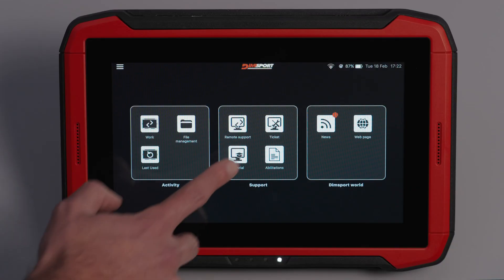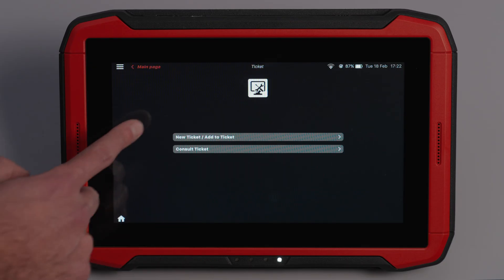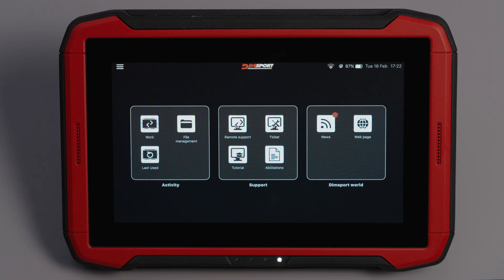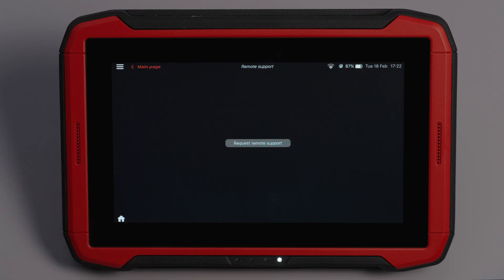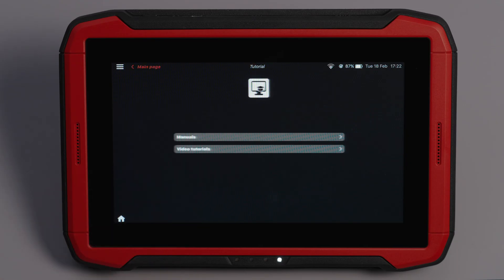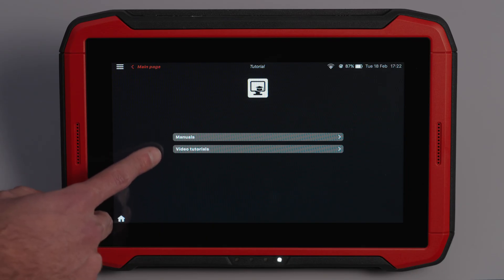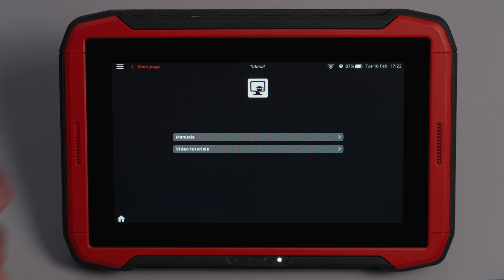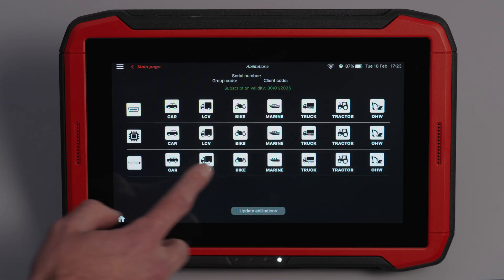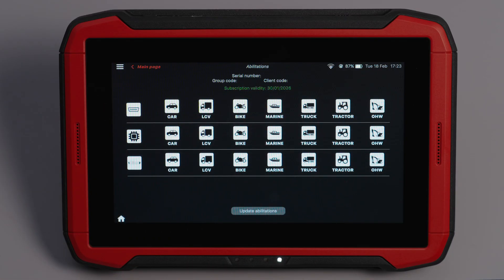In the Support section: Tickets — if you are a master customer, you can submit support requests directly from the device; the Dimsport ticket system is fast and reliable, ensuring quick response times. Remote Support — connect the Genius to a PC and activate screen mirroring to allow technical support to intervene directly on the device. Tutorials — this section includes tutorial videos and manuals, regularly updated to help you make the most of the Genius. Activations — here you can check your subscription status, expiration dates and contact Dimsport for renewals.